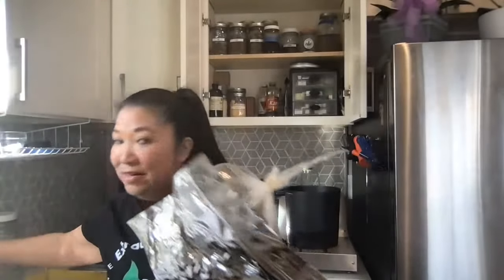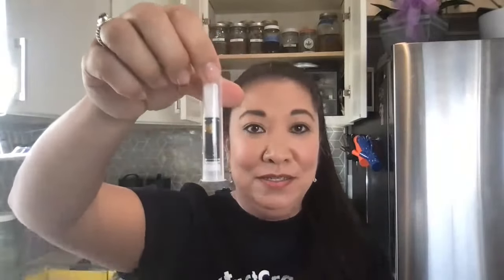If you join the ExtractCraft Facebook group, you'll notice people are either trying to get started, trying to get better at their process, or really working at it. The hardest process for most people to learn is how to make vape carts. My friend Linda showed me how she makes her vape carts — she made these beautiful vape carts out of I think a cherry pie strain. I'm not a big vape cart user myself; I prefer to vape dry flowers in a vaporizing device like the Mighty by Storz and Bickel.